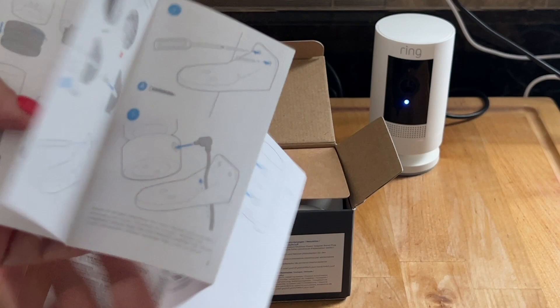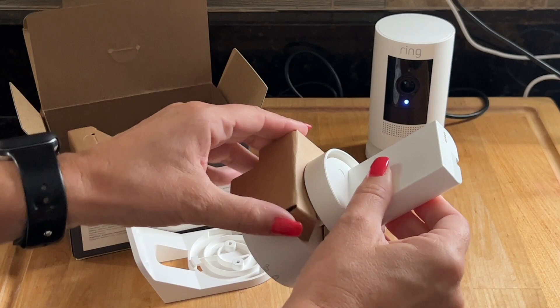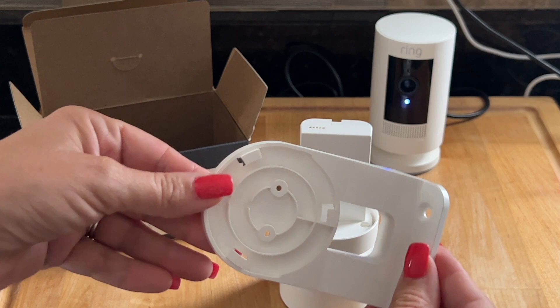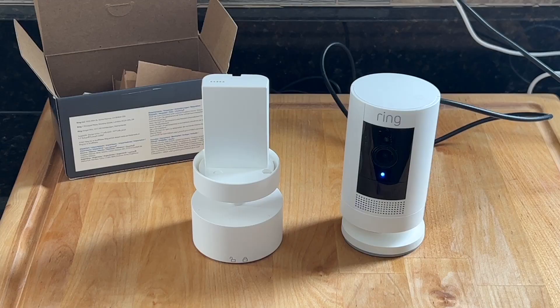Here is the user guide. This is the mount in case you wanted to mount it to a wall or a ceiling. In this case we're not going to use this piece.